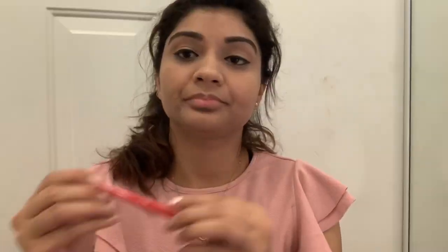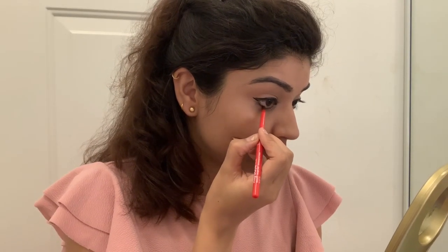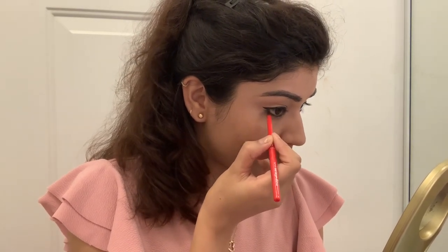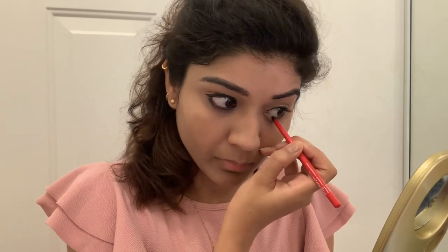Next I will apply kajal. This kajal is very good — it is smudge proof and it is my favorite one. I will draw it on my waterline and lower lash line. Then I will smudge it with a pencil brush for a little smokey look.